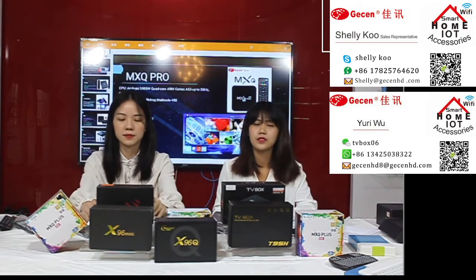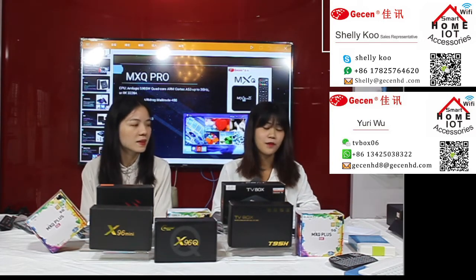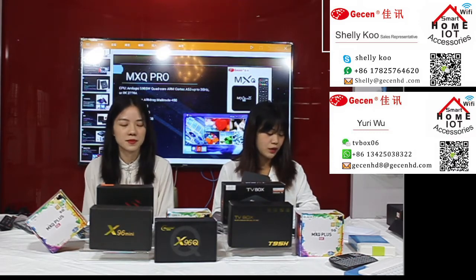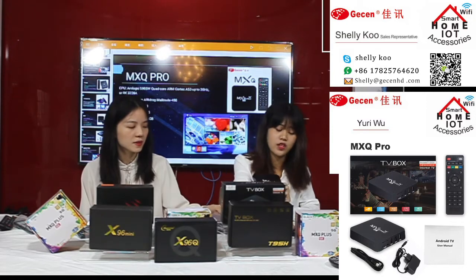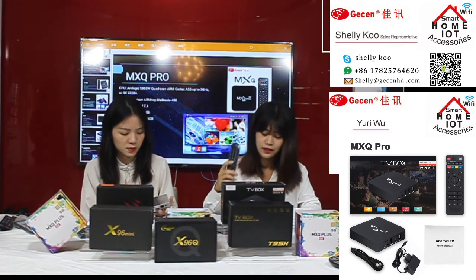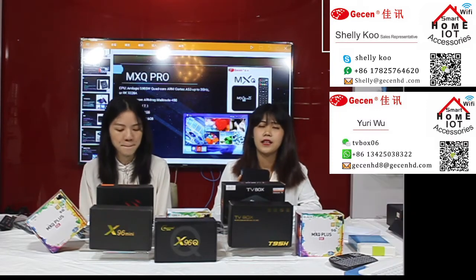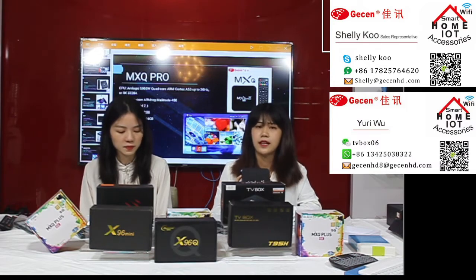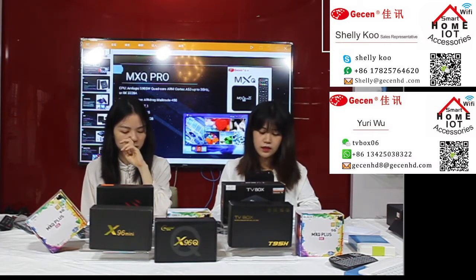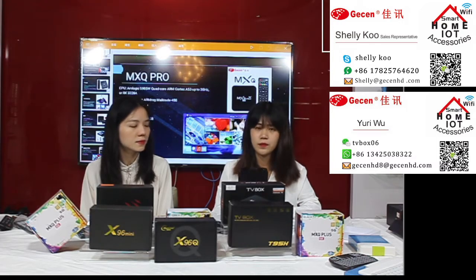I know you know what's in the package, but I will show you again. Package contents include: one Android TV box, one AC power charger, one HDMI cable, one remote control, and one user manual.